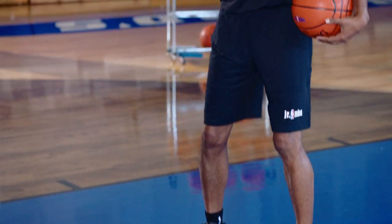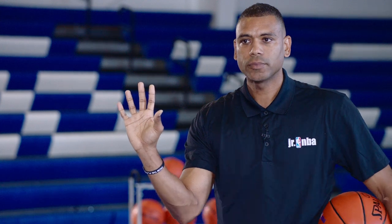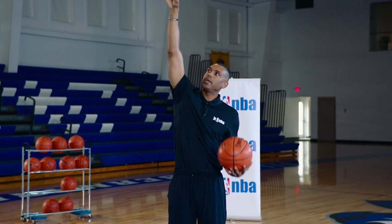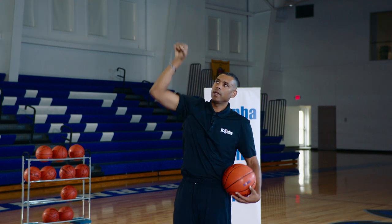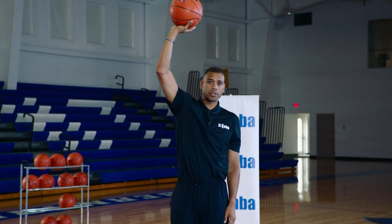Mechanics: we want to keep our elbow right inside and tucked in our rib, because the more we let this elbow get out, you see where my hand is facing — it's not facing the target, it's facing this way or that way. We want our hand to face the target. The best way to do that is to have our elbow inside and almost tucked into our rib. It leaves for a more relaxed and controlled finish, so instead of throwing the ball at the rim, when I have this position and I'm coming up, I'm actually shooting the ball at the rim.